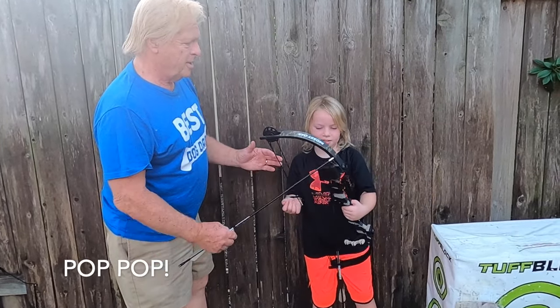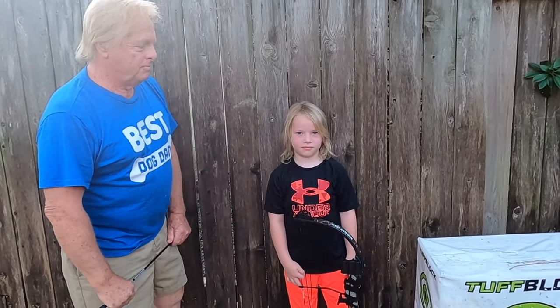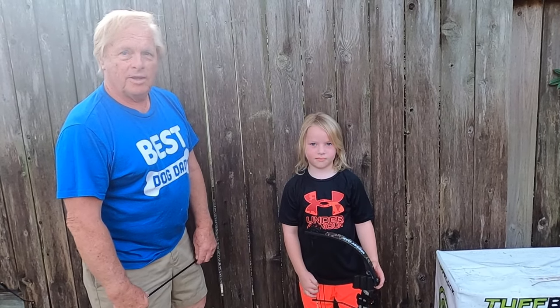So here's Hunter's Pop Pop — he's visiting us this week. Hello! So they're going to show you how the compound bow works.